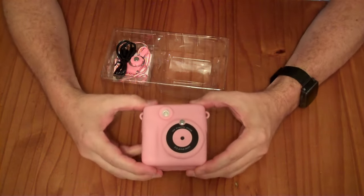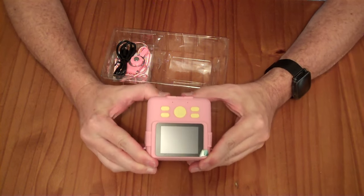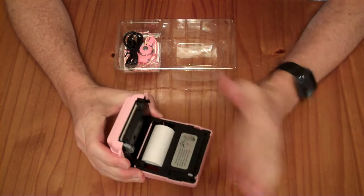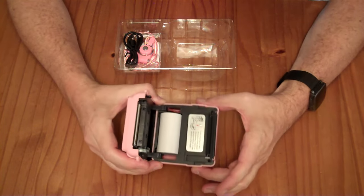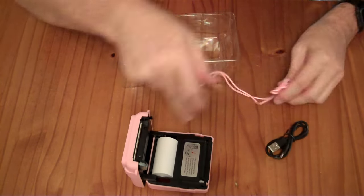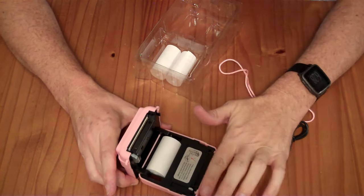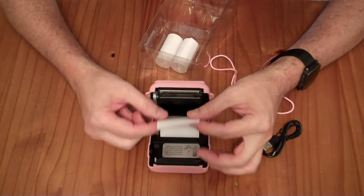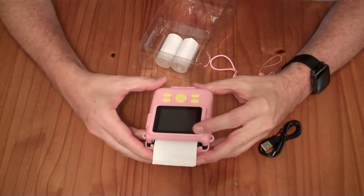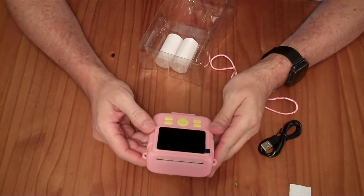This is basically a kid's digital camera with a built-in receipt paper thermal printer that can instantly print things in black and white on receipt paper. It comes with one receipt paper roll already installed. You take the end of the paper over, lay it over, snap it down, push it in place, and then the paper is loaded and ready to go.